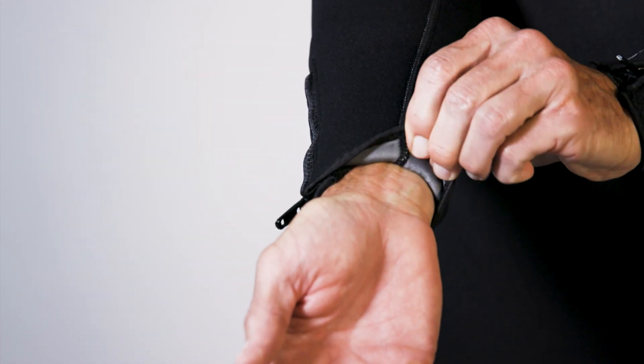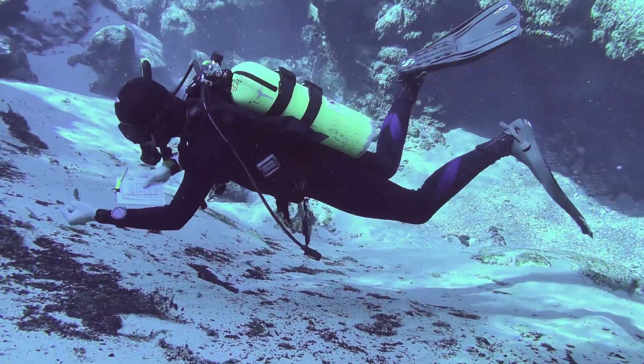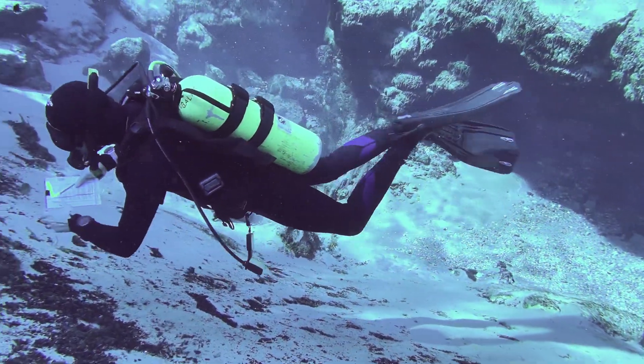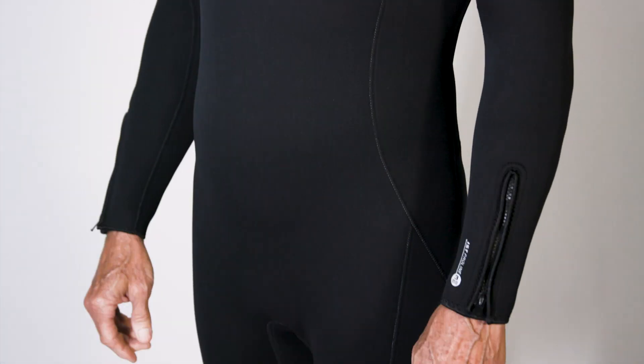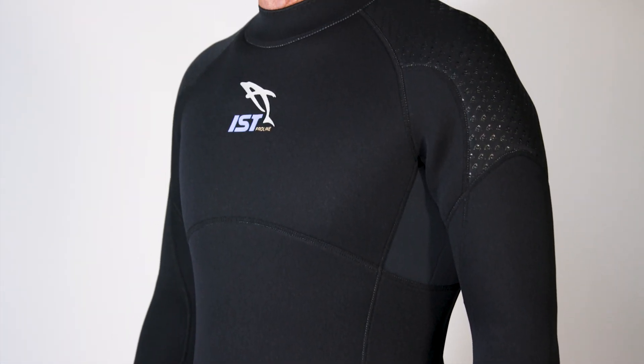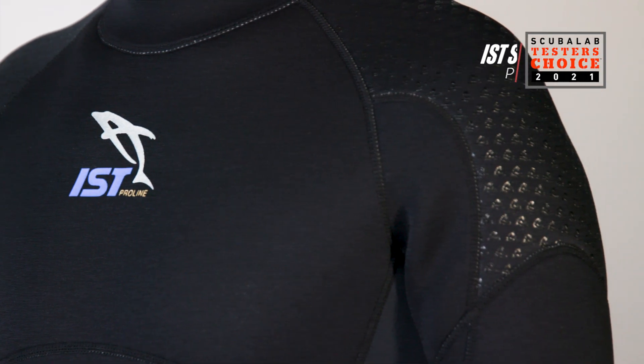Seals are made of the same material as the rest of the suit and require a good fit to work effectively. But even with some water flushing around the wrists and ankles, testers still gave the suit top score for warmth in its category. A favorite of test divers offering solid all-around comfort and performance, the Pure Regarde WS-80 is our tester's choice for 3mm wetsuits under $250.